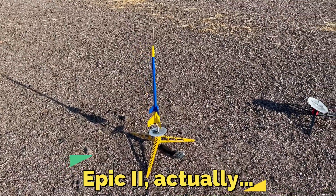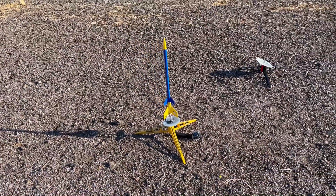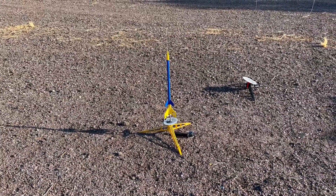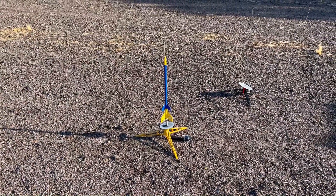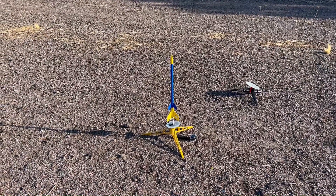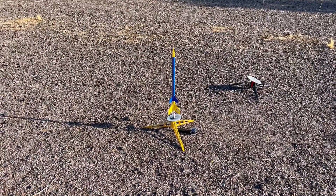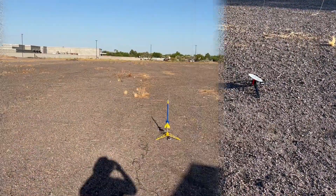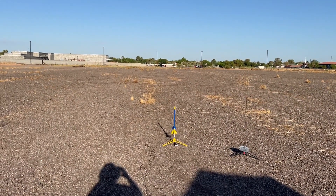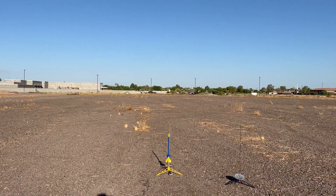Got an Epics two-stage on the pad going up on an A8-0 and an A8-5 for the second stage. These are always fun - last time I launched this I put two A8-0s in it, you can imagine how that worked out - lawn darted but survived nicely. This is the third flight on this rocket. Range and sky are clear, going up in five, four, three, two, one.